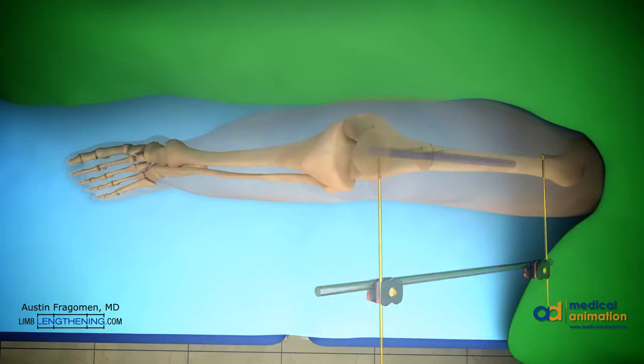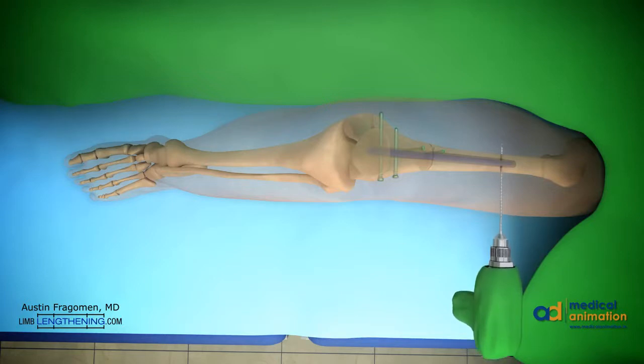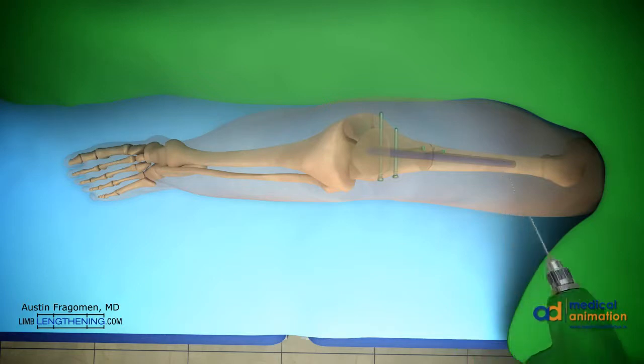Distal locking is then performed using the included targeting device. After locking distally, the rotation should be checked once again and held in the desired position. Then proximal locking can be done using perfect circle technique and fluoroscopy. Note that the nail passes just lateral to the blocking screws, locking this into the desired alignment.